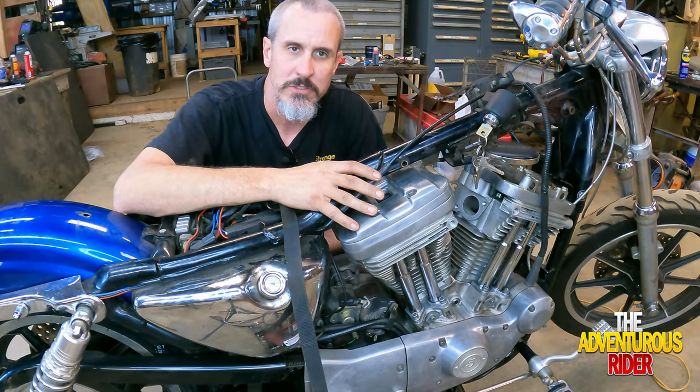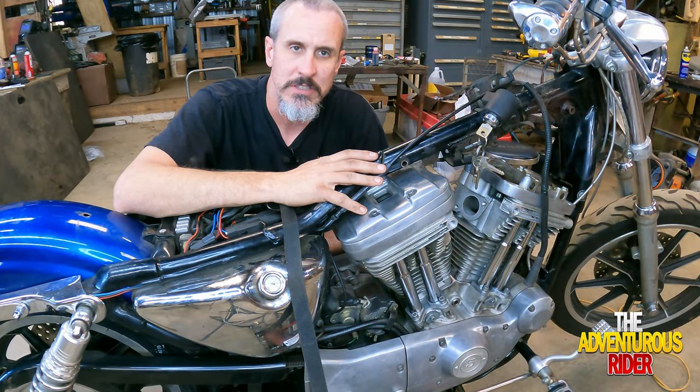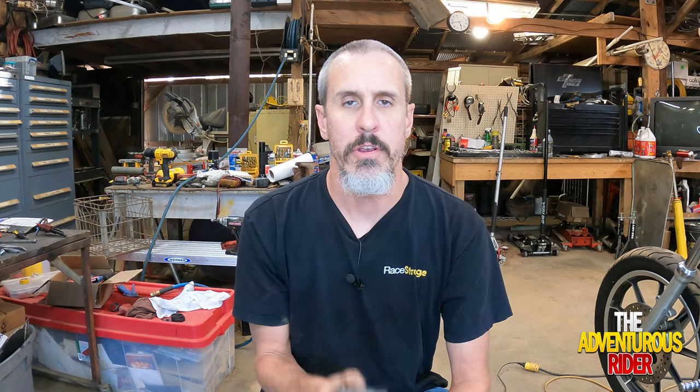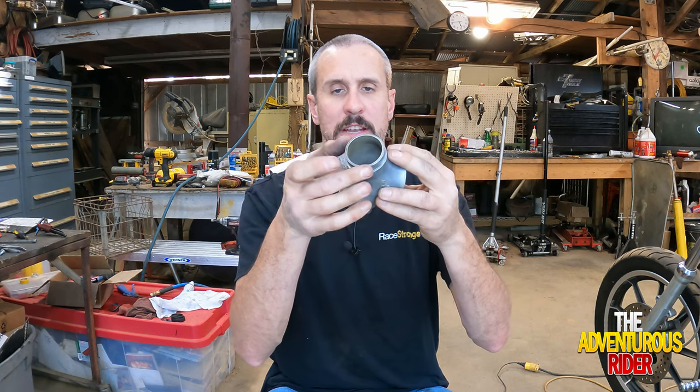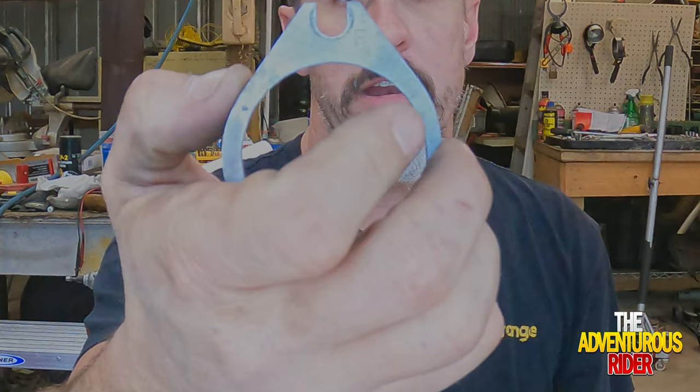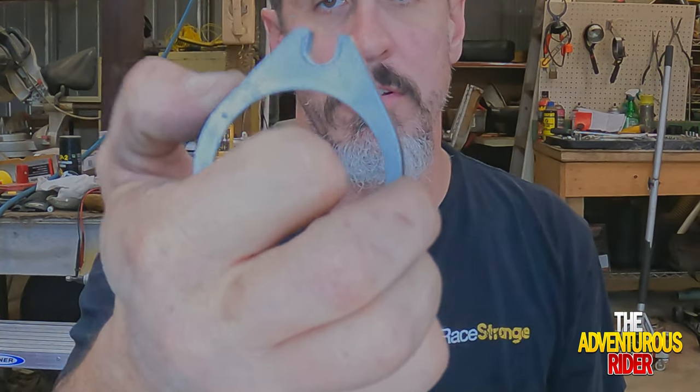Now that all of these are torqued, I'm going to do the same thing on the front cylinder. Now that we have our rocker covers all put together, we can start working on the intake. The way your intake goes on is you have little flanges that fit on each side. These flanges have a certain way they go on — this one has an 'F' for your front cylinder.